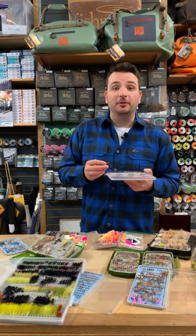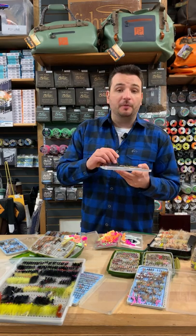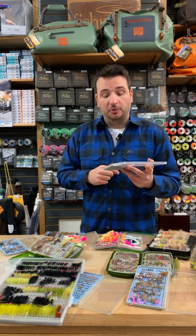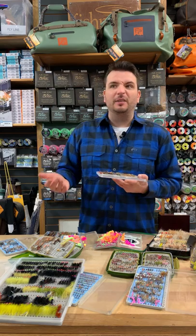Hey folks, up next on our What's in Our Box series is a bunch of large stonefly patterns. A lot of the rivers around here, like the Upper Credit, have a considerable population of large stoneflies, so early season I fish a fair amount of them. For steelhead early season they're great as well, and even into the fall.